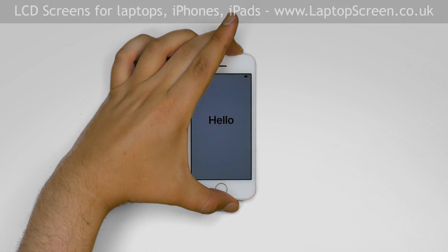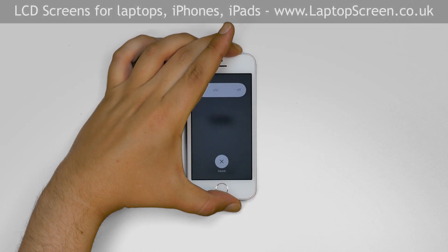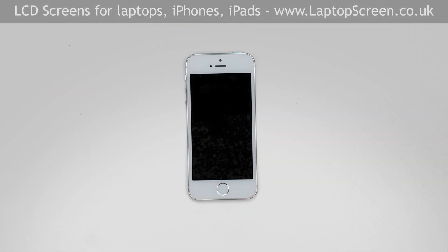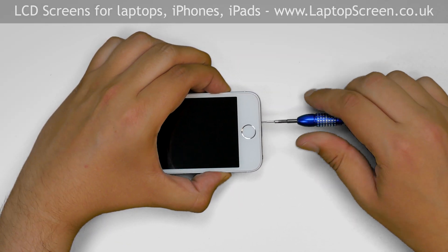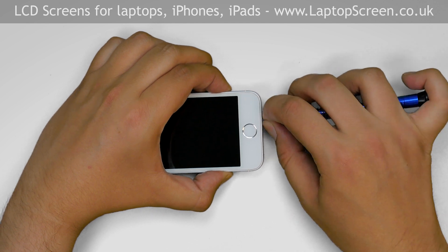Turn the phone off by holding the power button and confirming the shutdown on screen. Remove the two screws on the bottom of the phone with a Pentalobe screwdriver and set the screws aside.